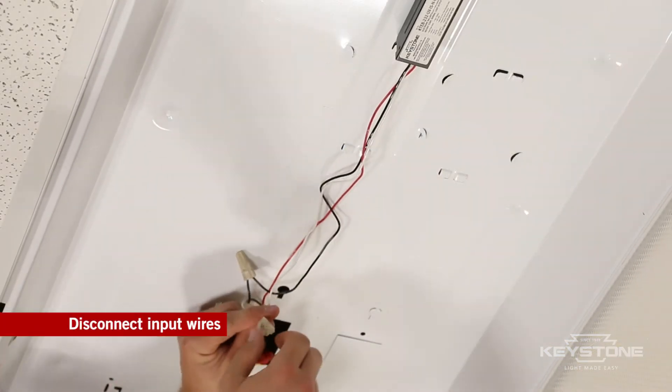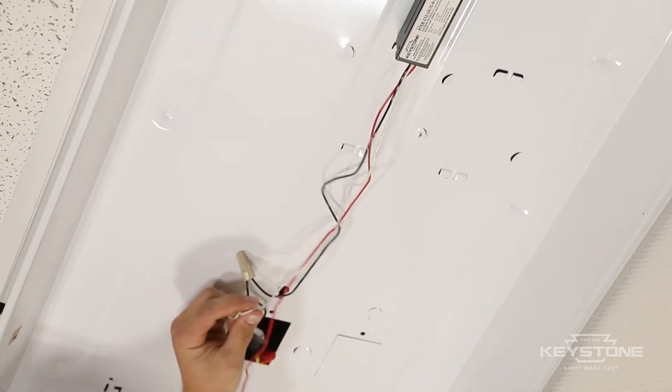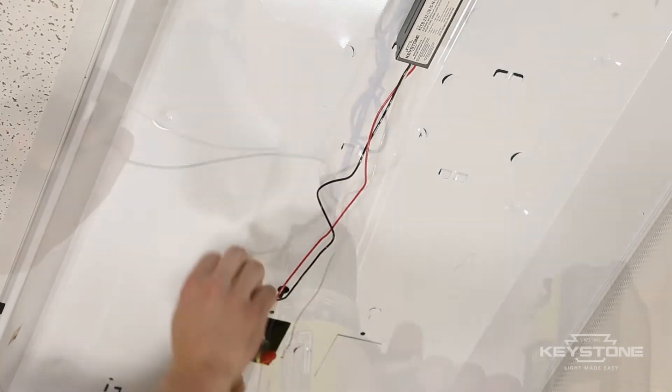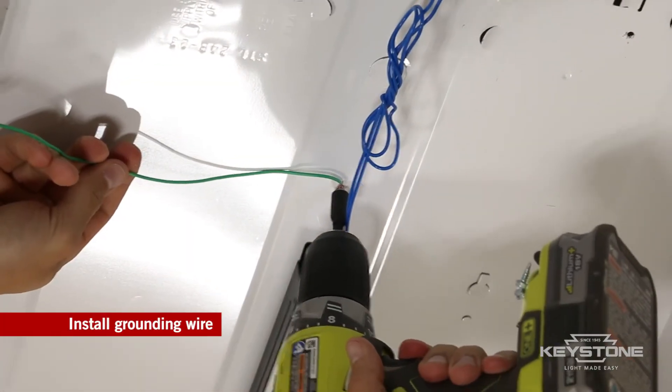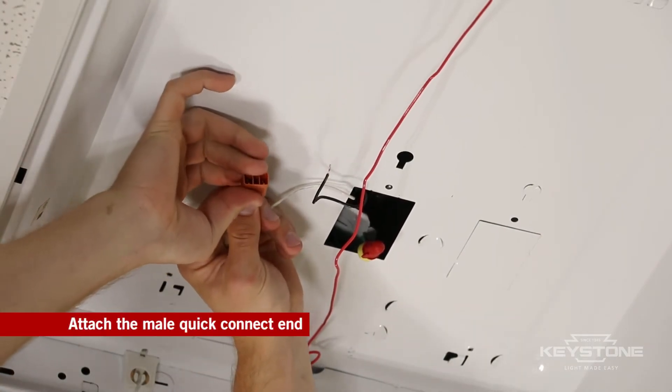Disconnect the input wires from the ballast by removing the wire nuts. Connect the green grounding wire on the FutureFit kit to the existing fixture. Using the supplied Quick Connect on the kit,